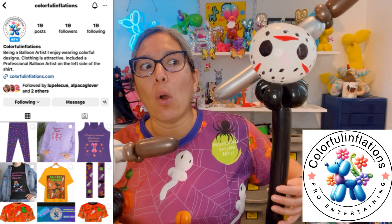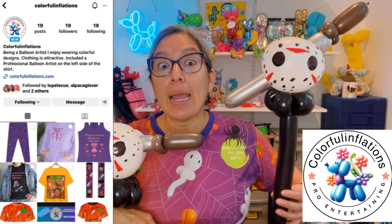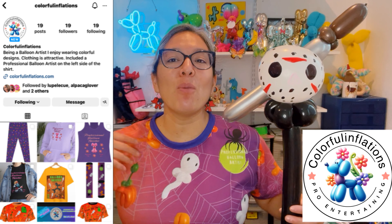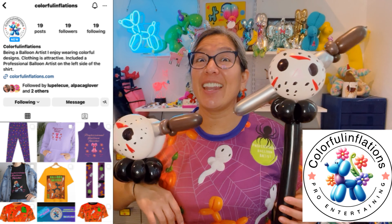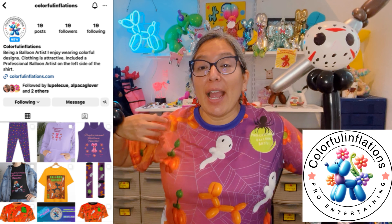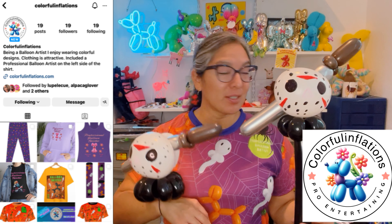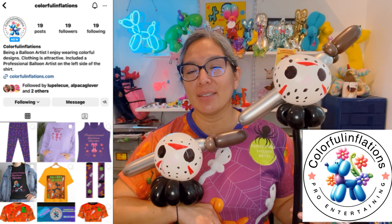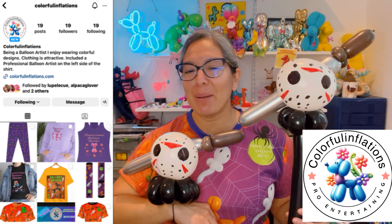If you want the whole Jason body design, check out my Halloween playlist — I made the full body version before, so this is just my fast Friday the 13th version. Enjoy it, take pictures, and tag me on Instagram and Facebook! Also give some love to Colorful Inflations on Instagram — follow them because they surprise you with deals. They deliver in the United States and Canada, and it's fast.